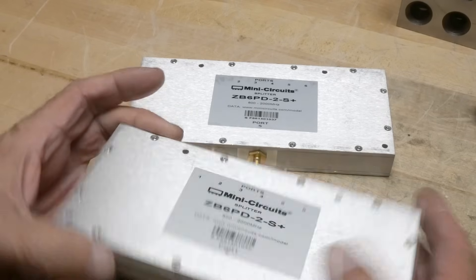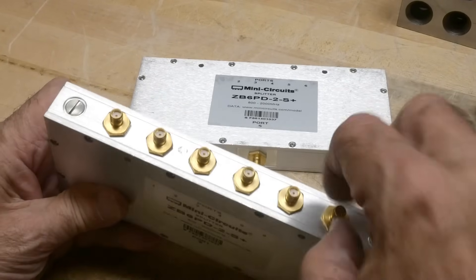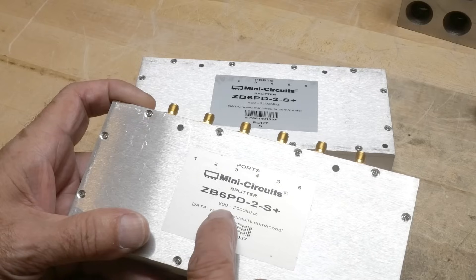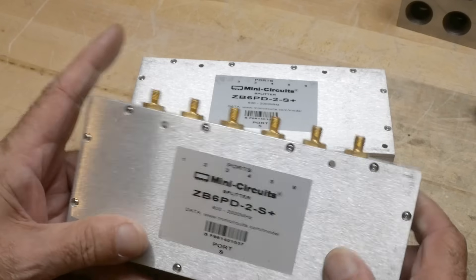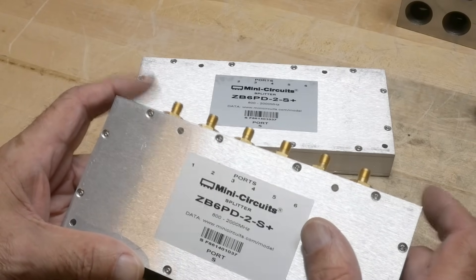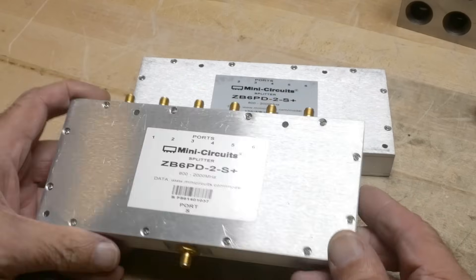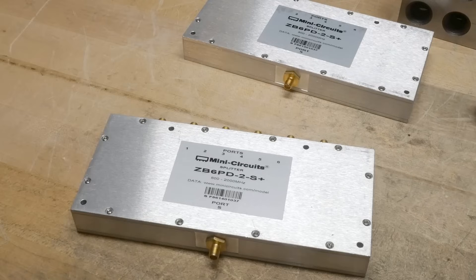It's just hogged-out aluminum, really nice. I love these big connectors — Mini-Circuits builds good stuff. The output is 800 to 2000 MHz, standard SMA. I'm not quite sure what these end pieces are, maybe some kind of mounting thing. I say we open one up and take a look inside — let me get an electric screwdriver and take this thing apart.